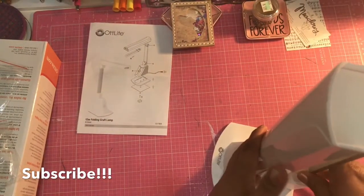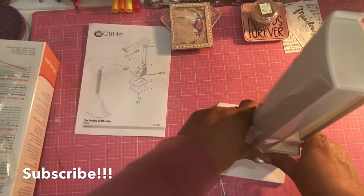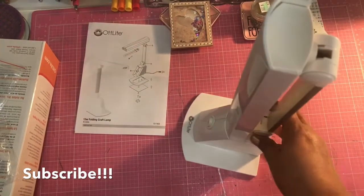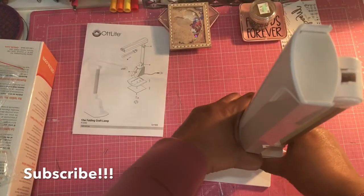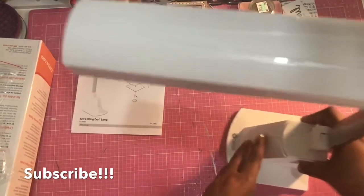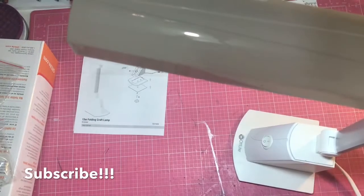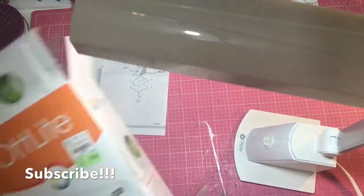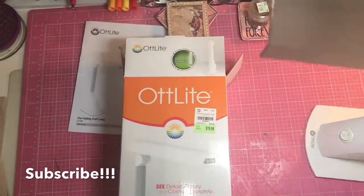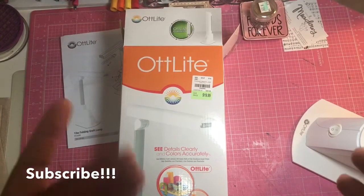And then you can close it back up like that, but I don't want to. You can store it like that whenever you're not using it, and you just open it up and cut it on when you need it. So that is it guys — I want to thank you so much for coming to watch this unboxing of the art light from Tuesday Morning, and I'll see you guys on the next video. Bye!